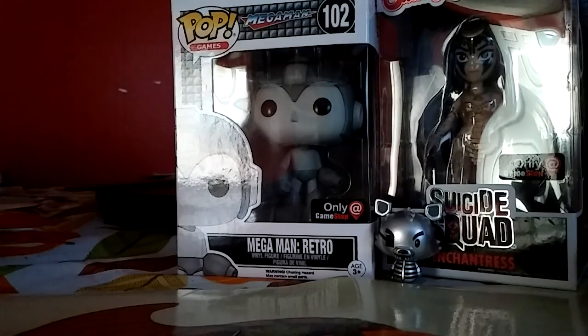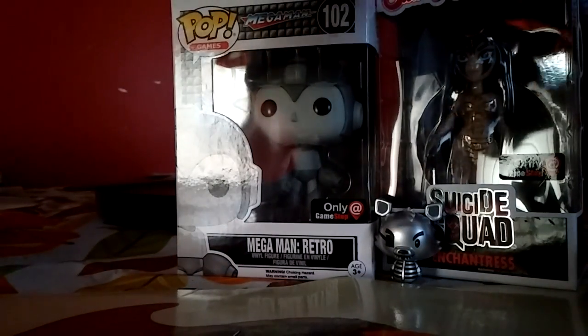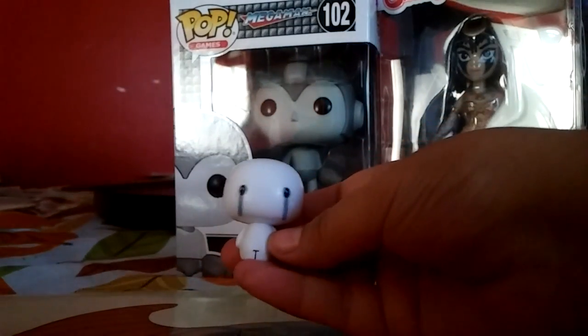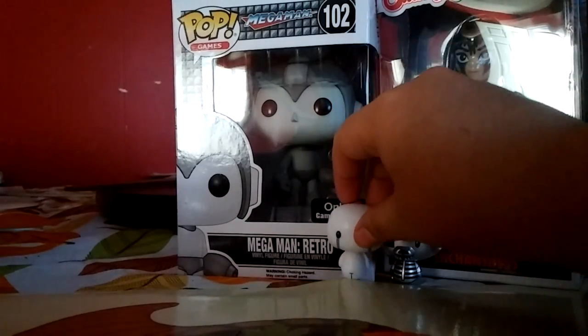And then we have another one. Looks like it's another Five Nights at Freddy's. We have one of the little crying kids - this is actually really cute. That's so cool.